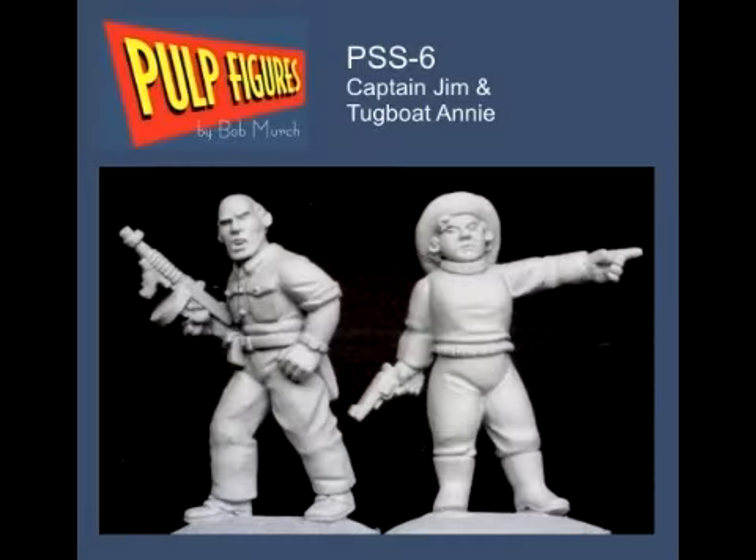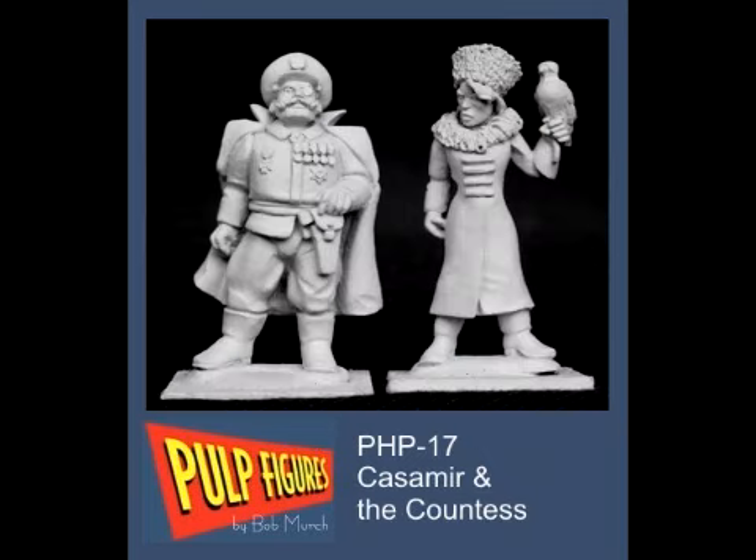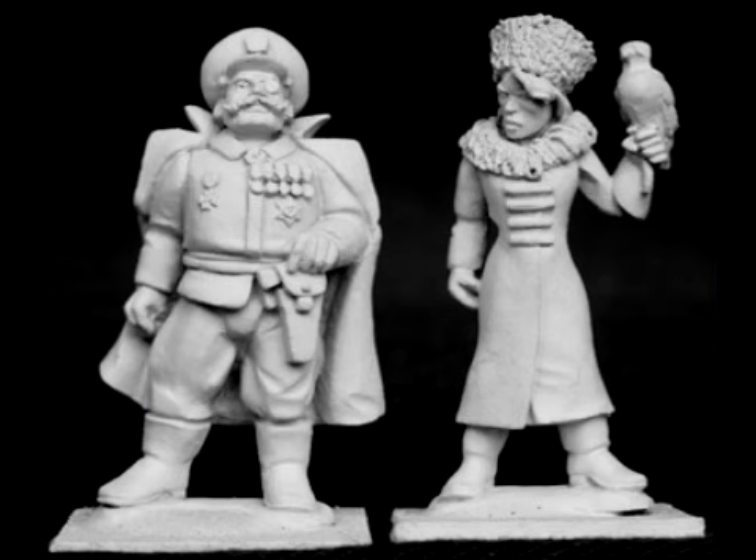Pulp Figures had some preview images this week: Captain Jim and Tugboat Annie, Crash McGurk, Bip with his little monkey friend on his shoulder, and Captain Tracy. And then there's Cashmere and the Countess — these are the ones that caught my eye the most. Love the look of them. I think they'd be a lot of fun to paint up and use in many different game systems.